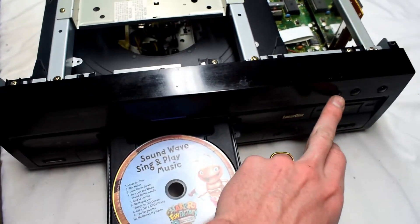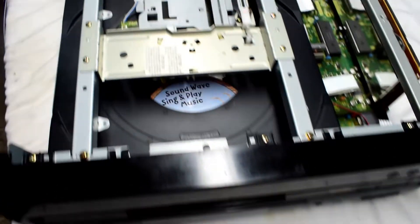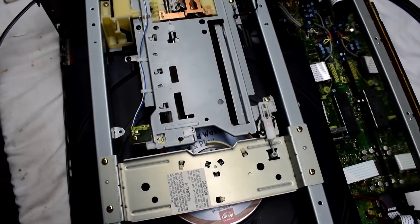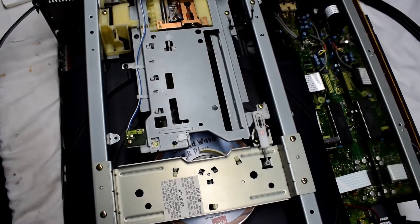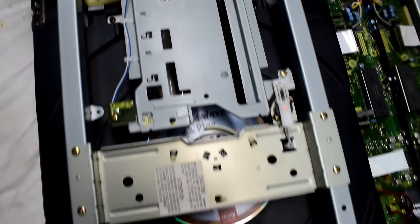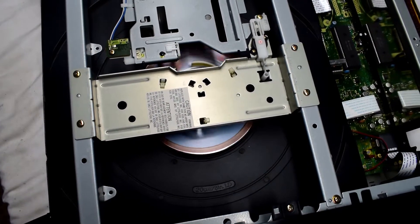When you press the button it goes into the machine and there's two lasers — one is for DVDs and the other one's for music. You can see it actually switches the head like a transformer, and then it chooses the right one for the right disc.